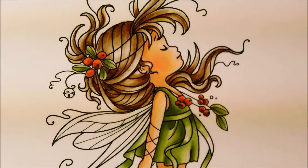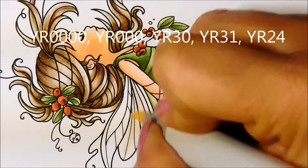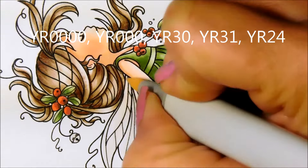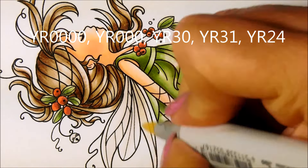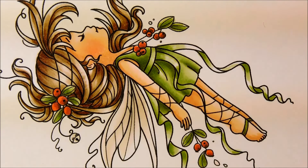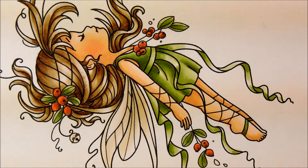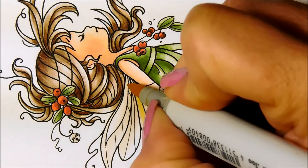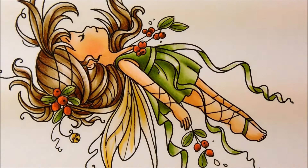I decided to do the wings a sort of golden light yellow color, so I'm using these quite light markers. I'll be coloring up the bell in the same way, and I'll be adding my Wink of Stella to both the wings and the bell at the end so they will be glittery and show up quite nicely once it's all done.